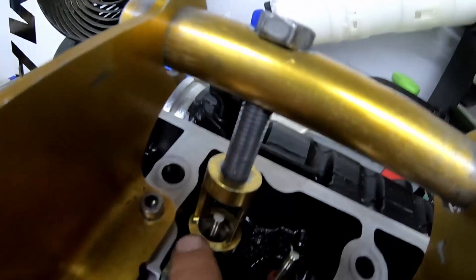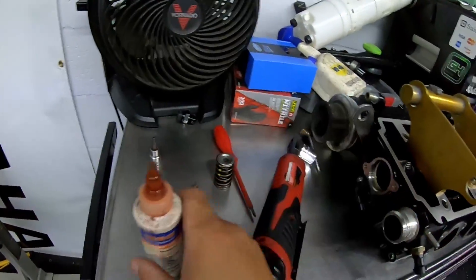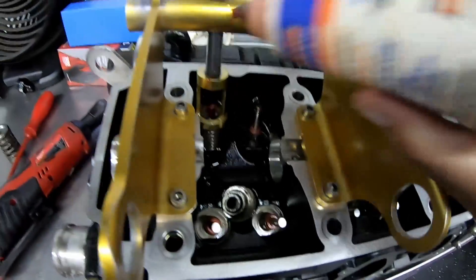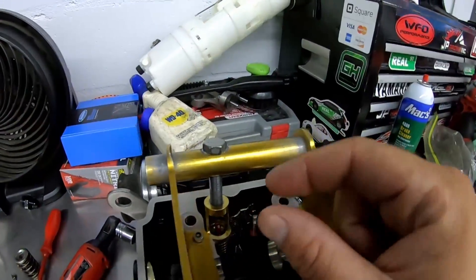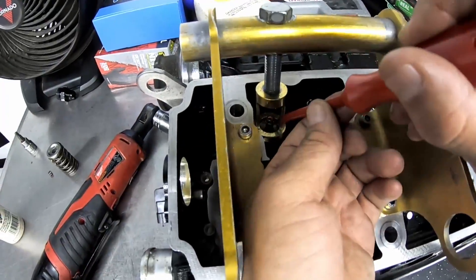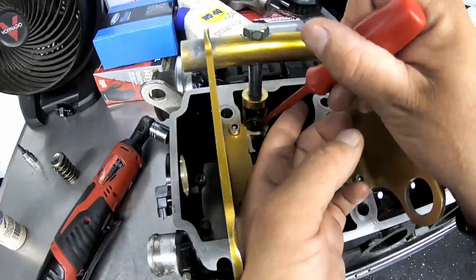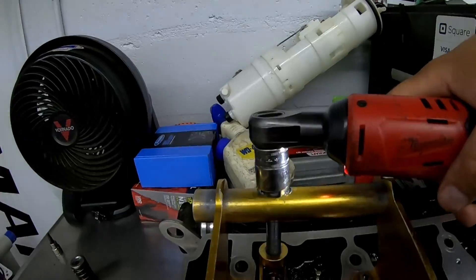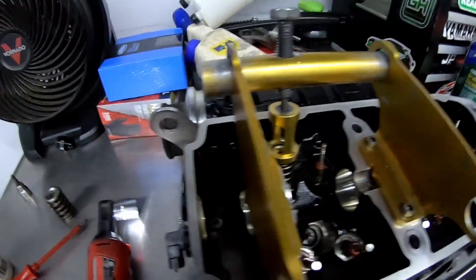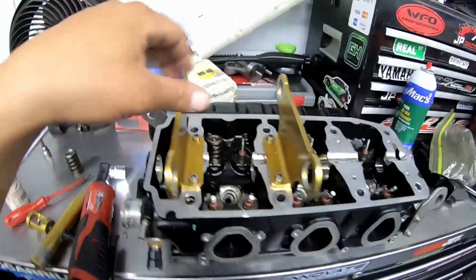Now that gives me access to put these little tiny keepers in. I use this little magnetic screwdriver and I put some of this on it so the keepers stay stuck to it, because sometimes you put the keepers and they fall out when you're playing around. There you go — your valve is set and ready to go. I'm gonna keep doing that throughout the whole head.